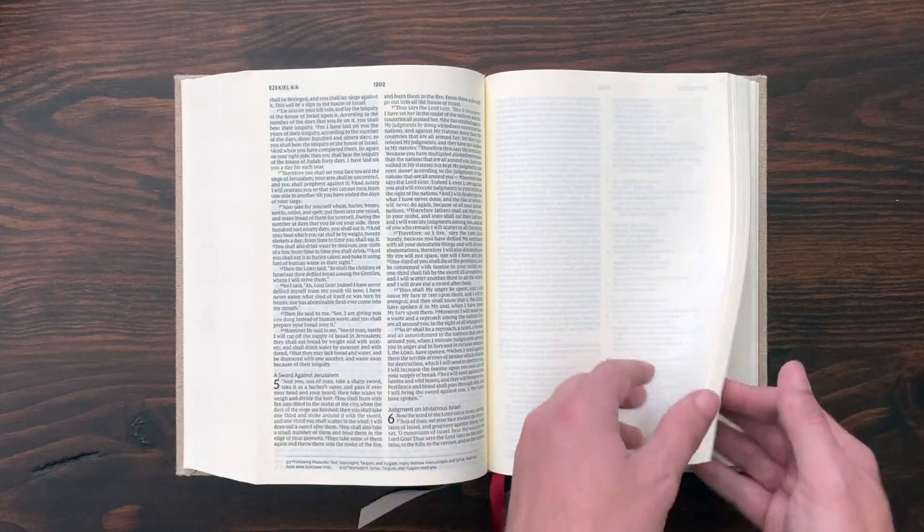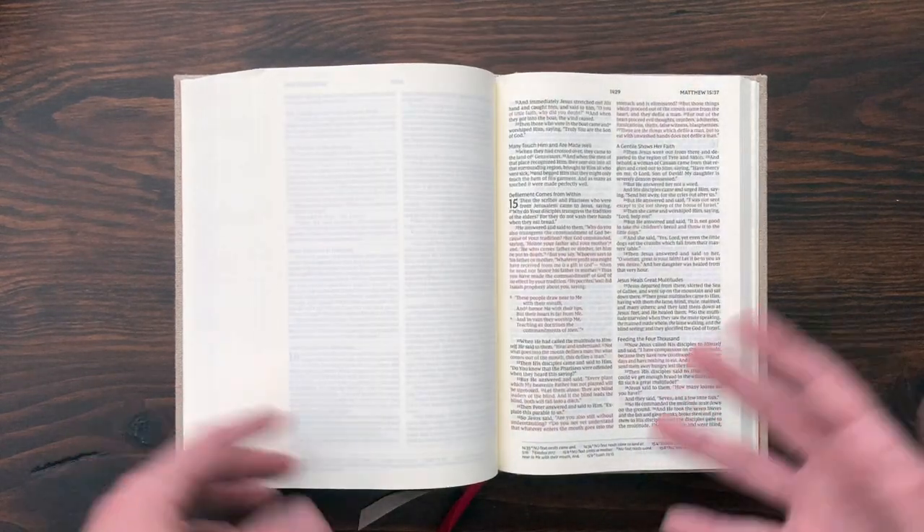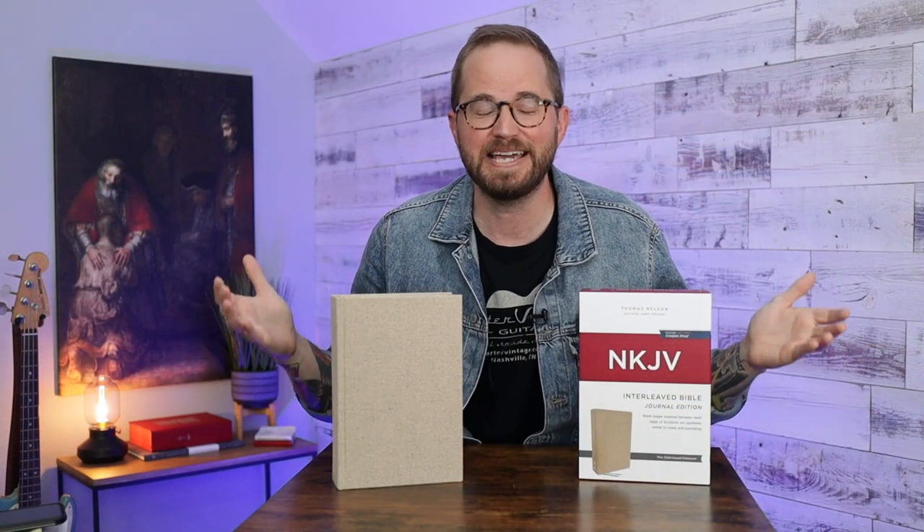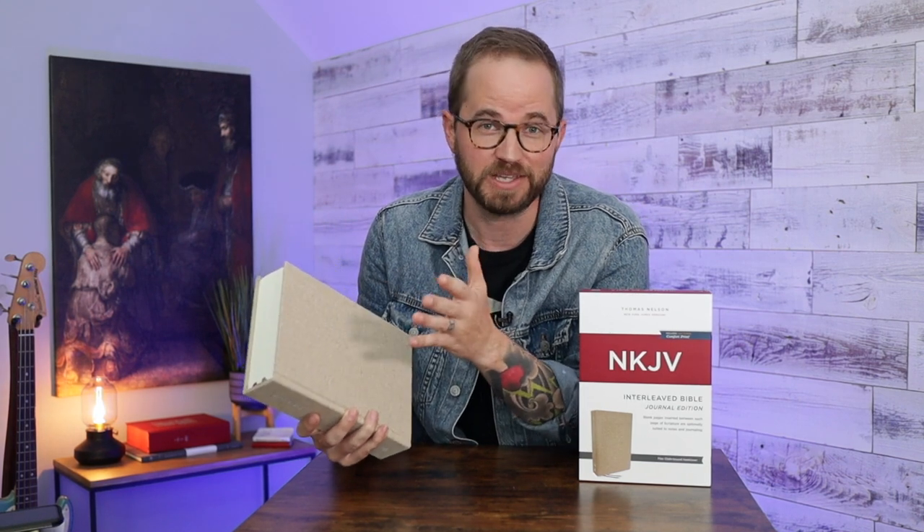This is a great Bible. It looks lovely, and I think it's cool that they did this limited edition for the first run — very classy, neat looking Bible. I really like it, but I'm going to be honest: I'm not a huge write-in-my-Bible person, and I know I'm not going to use it. So I decided I'm not going to write in this one at all. I'm going to keep it clean and brand new and give this Bible away.